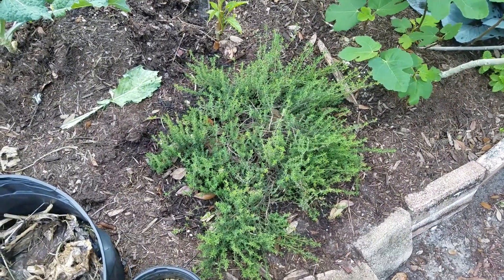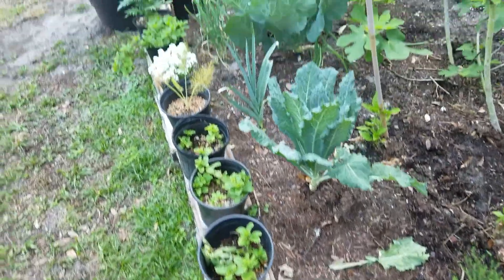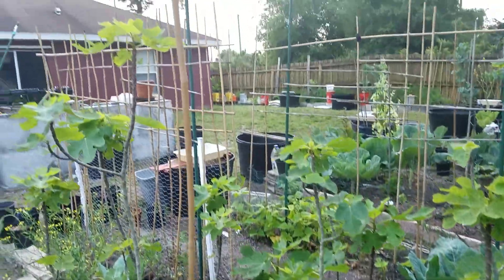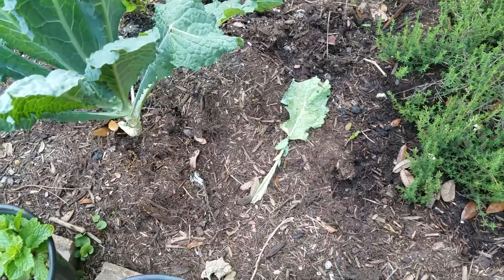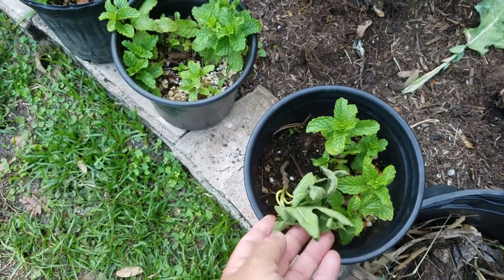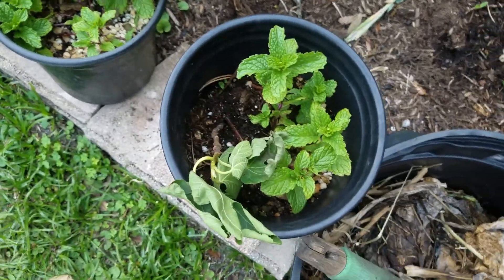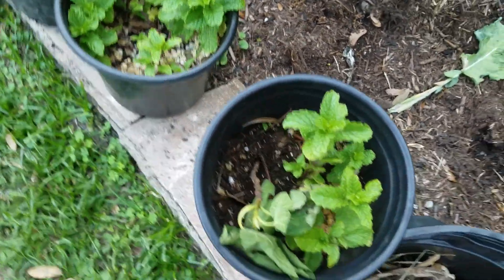More sunflowers. Lots of dill. I have some thyme here, some mint, fennel, mint. Another fig tree. This is an experiment — I took a piece from the fig tree and just put it in the ground to see if it'll grow.